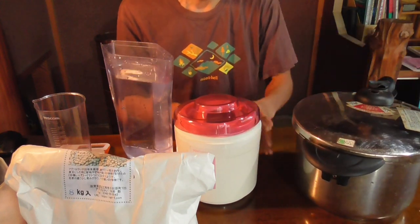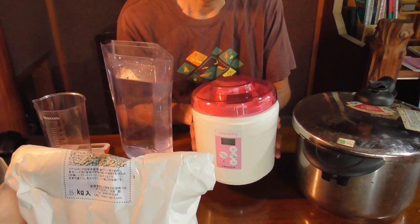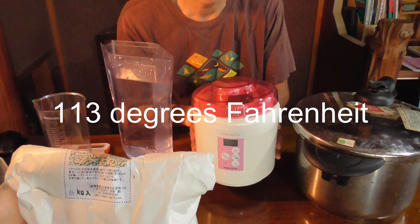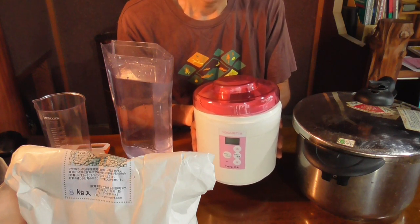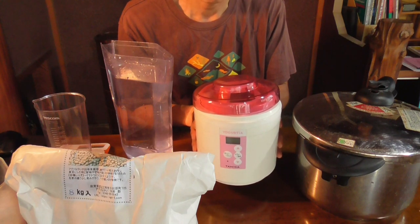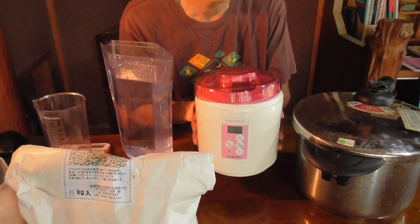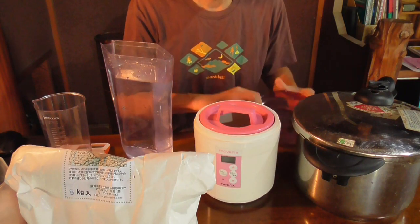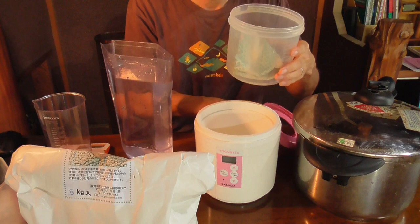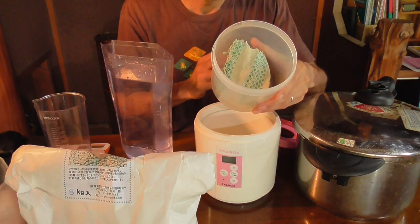You also need a yogurt maker. Now there is a more traditional, natural way of making natto, but the key is to keep the soybeans at 45 degrees centigrade for about 24 hours. Keeping that temperature consistently for 24 hours is quite difficult. But using this kind of tool, you can keep that temperature throughout the 24 hours, so it is very convenient. Inside it has a container where you put the soybeans, and also inside there is a cloth. You need this kind of cloth to keep the moisture during fermentation.